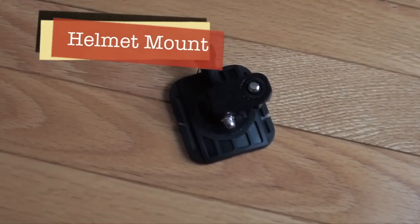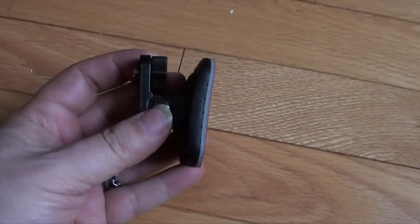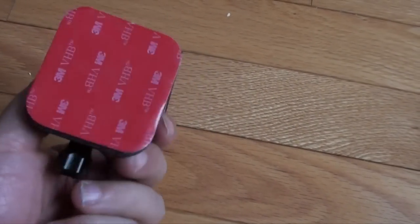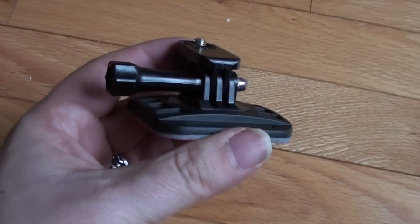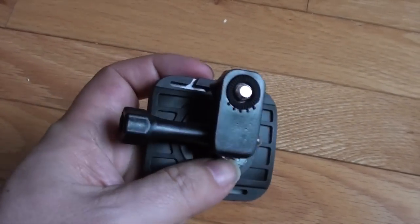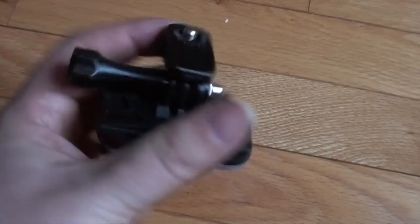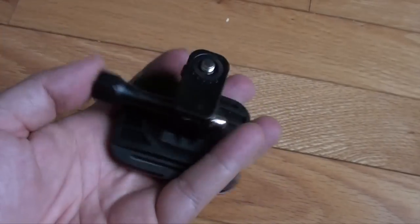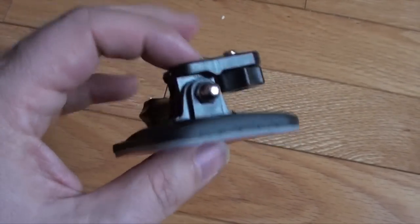This is the second piece that comes in the outdoor kit, and this is your helmet mount. It's got the curve on it for your helmet, and it uses 3M adhesive. It has the same GoPro-style mount with the universal tripod fitting. Every one of these mounts seems to be actually really well crafted — quite impressed, actually.